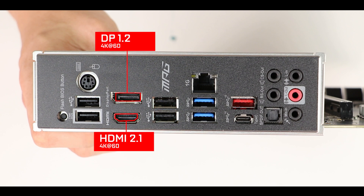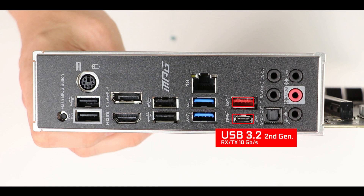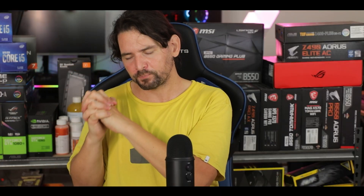Next, we have four USB 2nd generation ports, two display outputs for Vega integrated graphics, two 5-gigabit 3rd generation USB plugs, two 10-gigabit USB plugs including a Type-C, and a gigabit LAN, which is flat out disappointing because all of the other B550 powered MSI motherboards — to the exception of the Mortar — have all been equipped with 2.5-gigabit LAN. The whole industry is going toward 2.5-gigabit LAN after 10 years of 1-gigabit LAN. Remove the HDMI, remove the PS2, and invest in 2.5-gigabit LAN — that would have made much more sense.